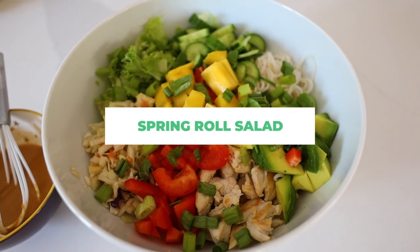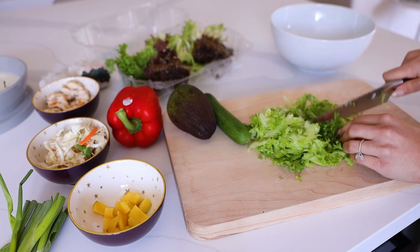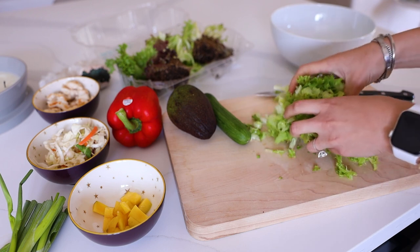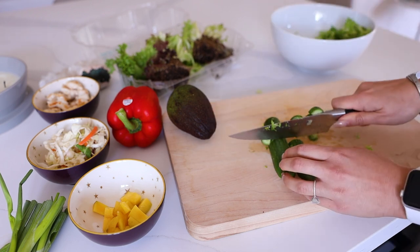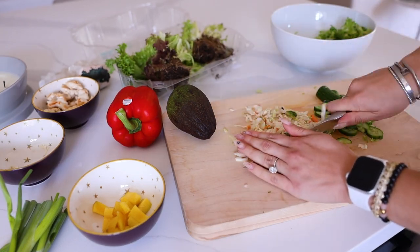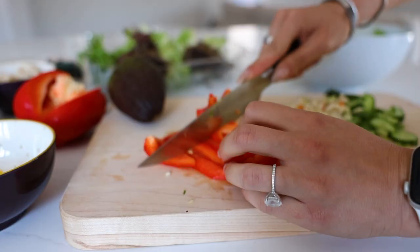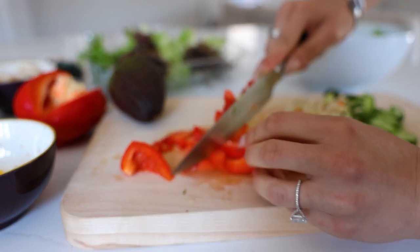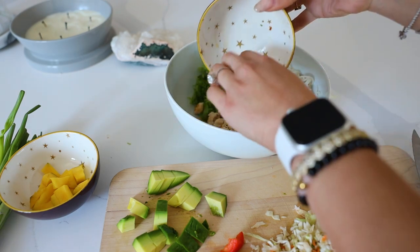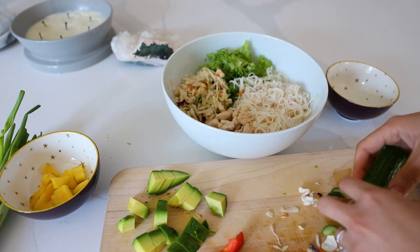Next up we're making this spring roll salad. I am a big fan — I have made it so many times. I start off by chopping up some lettuce; this is living lettuce but you can use any kind like romaine. Then I chop up some cucumber as well as a coleslaw mix — you can buy cabbage and carrots separately but the mix is just easier. I'm also cutting up some red pepper. Then I'm adding in some noodles and some cooked chicken, though I've also done this with cooked shrimp.